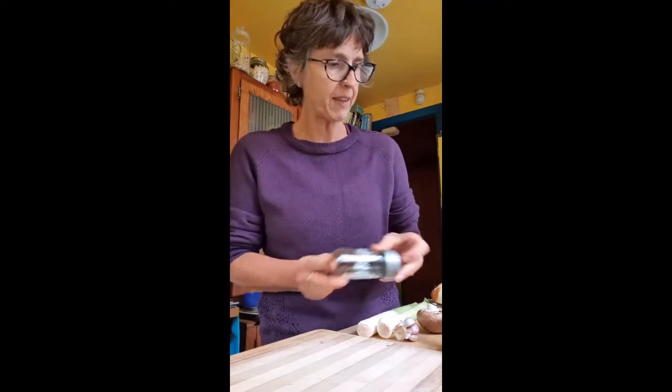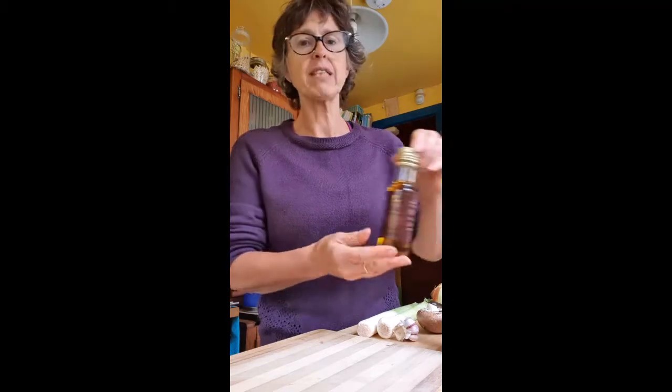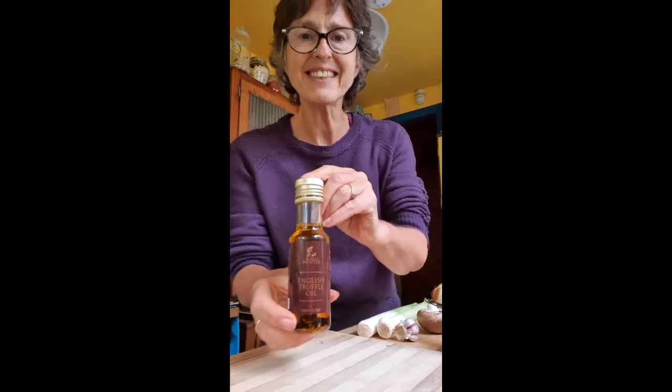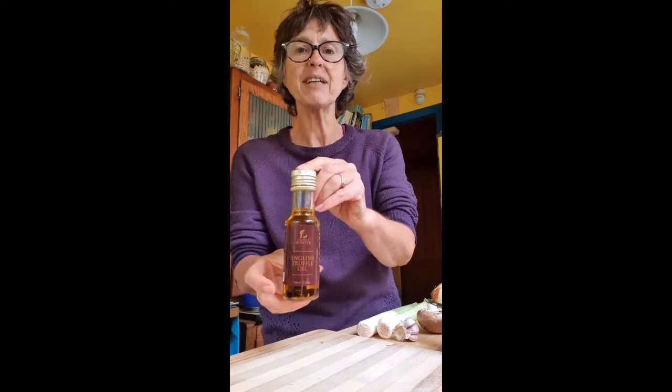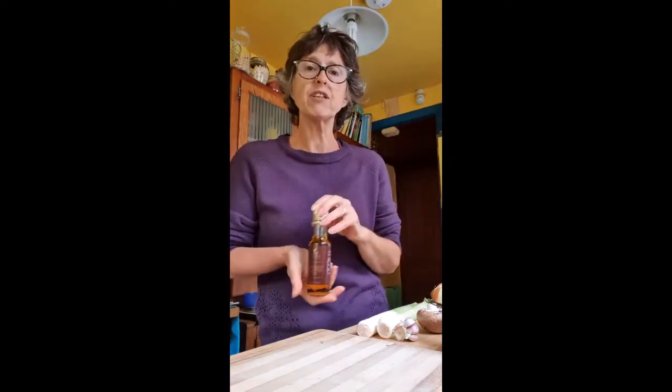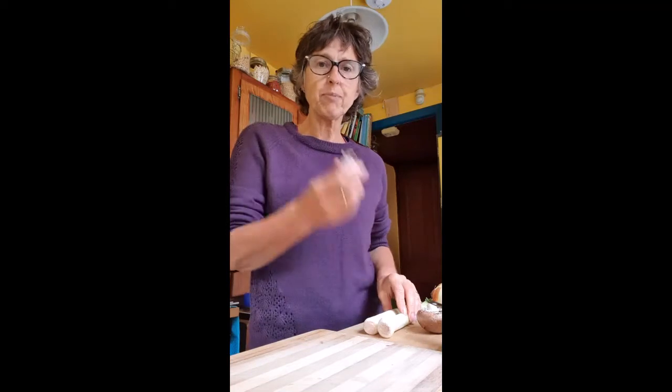This might seem unusual, but I'm going to add chipotle — that gives it a really warm, smoky flavor. And a drizzle of — can you see that? — truffle oil. That was a Christmas present, thank you Heather! I really love truffle oil, but if you don't like truffle oil, do without. And if you don't like anything spicy, do without.